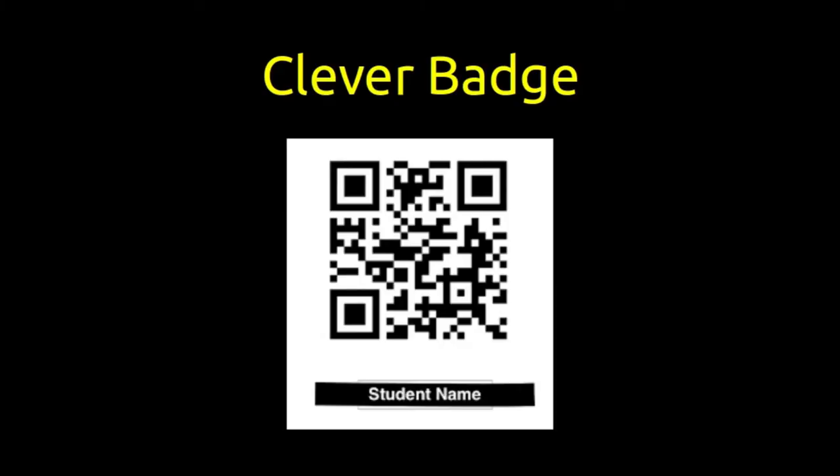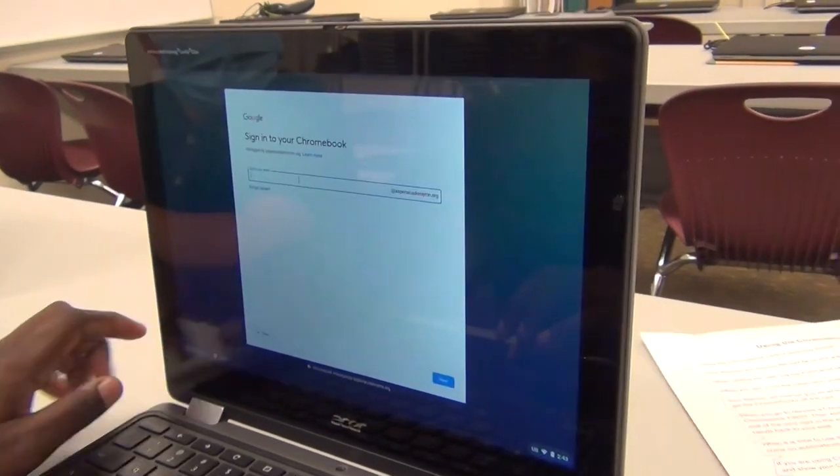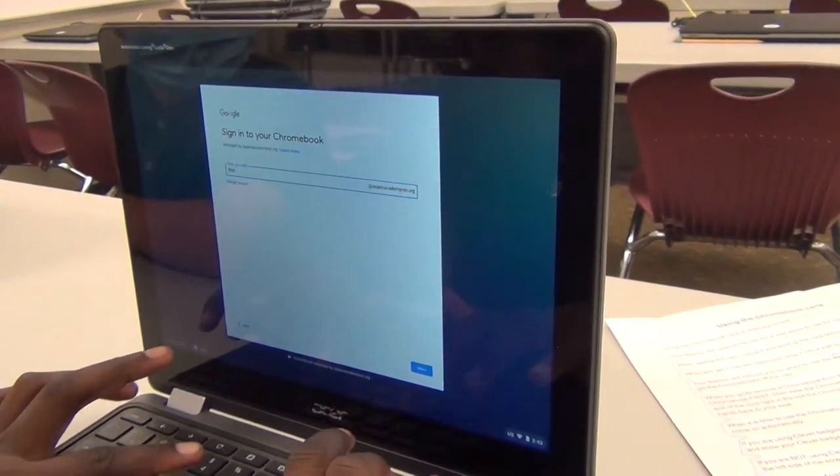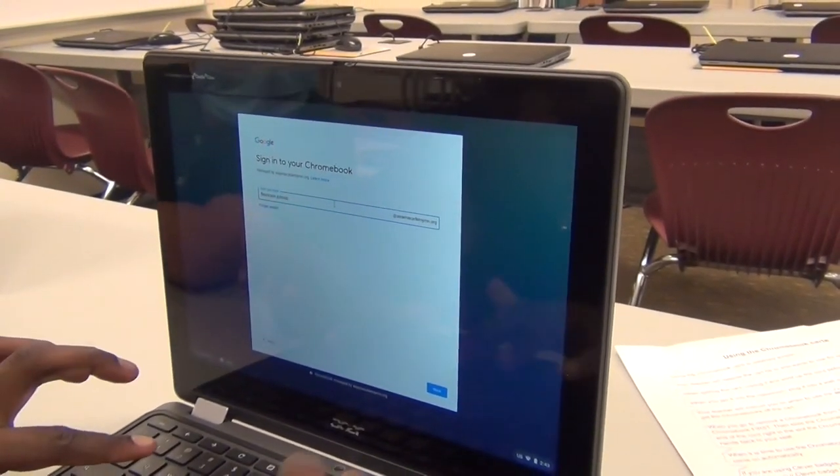If you are using Clever Badges, click the Sign In button on the right side of the screen and show your Clever Badge to the camera. If you are not using Clever Badges, click the Sign In with a Different Account link on the left side of the screen, then sign in with your email address and password.